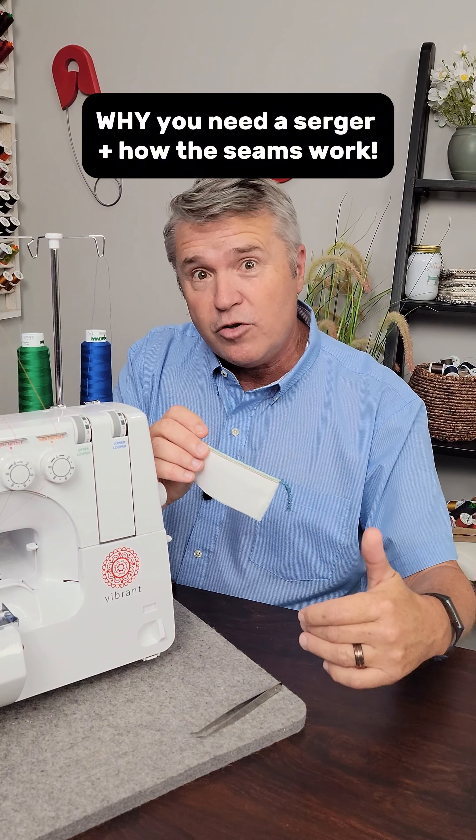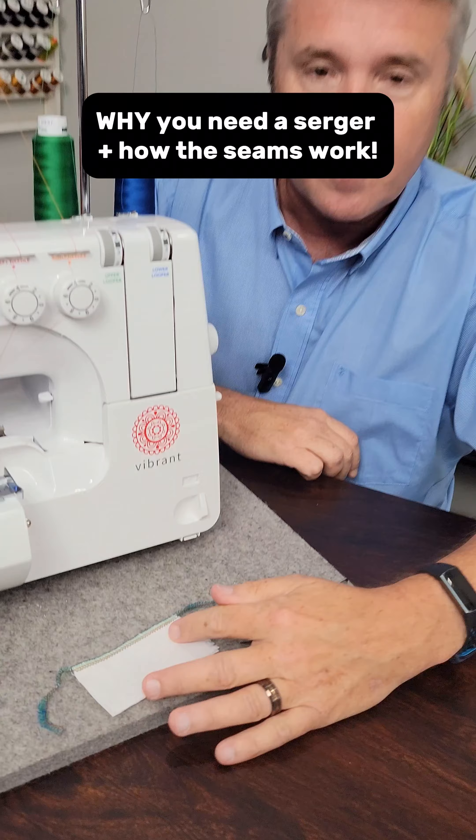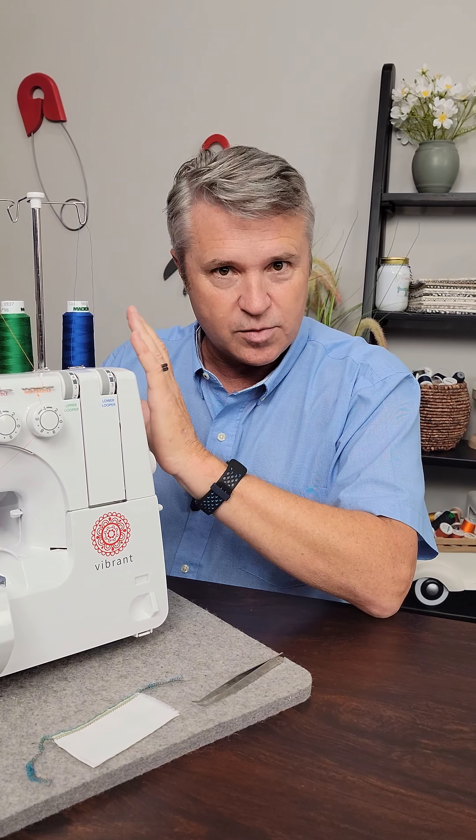Look inside the pant leg of your blue jeans or inside of a shirt, and you're gonna see this seam. This serger is loaded with four different colors of thread — you won't normally do that. You're normally gonna load one color on each of these spools.